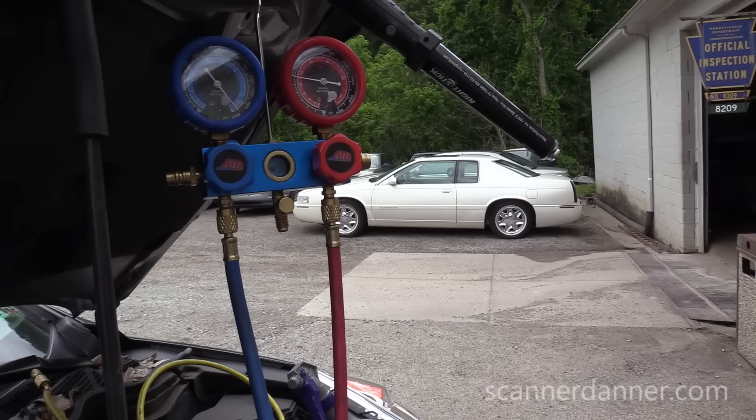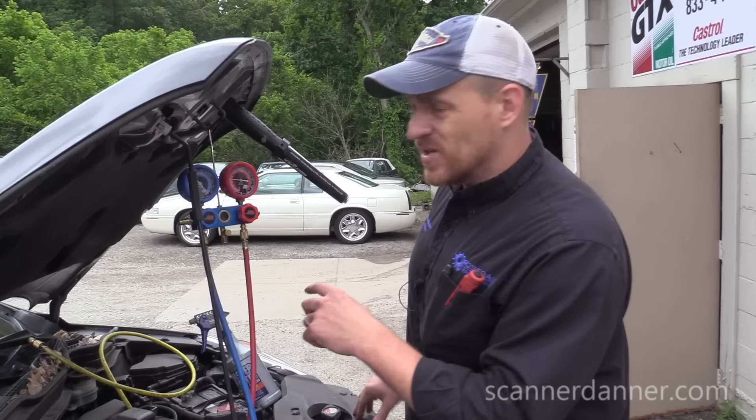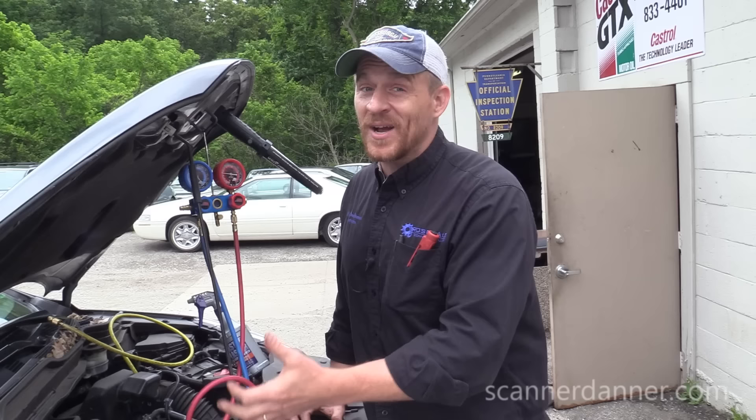So next up, before I start going over this system with soap and water, I want to start the car and turn the AC on. We're going to watch our gauges and see what our pressures do, which would indicate the compression pressures of the compressor. It will indicate whether or not this compressor can do its job.